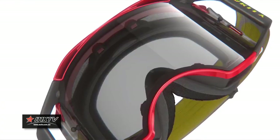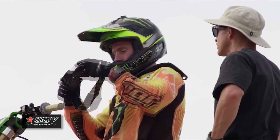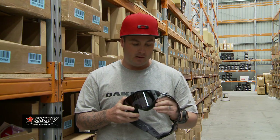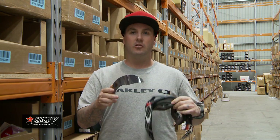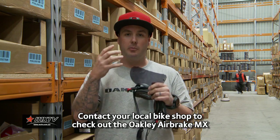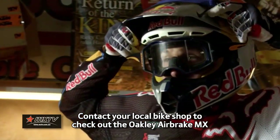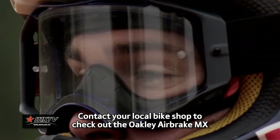Another great feature about this is optical clarity. Ordinary MX goggles have a lens made from a flat sheet of Lexan that you have to manually curve to fit inside the frame. If you look at this Airbrake MX Plutonite lens, it's injection molded. What that means is that with a normal MX lens, sometimes you put it on and things might not be where they really are. With this, it's 100% optical clarity — whatever you see through this is exactly where it's going to be.